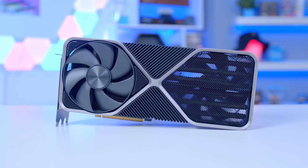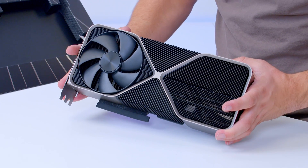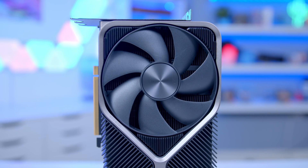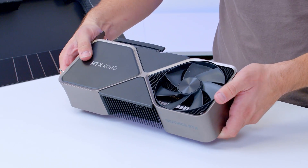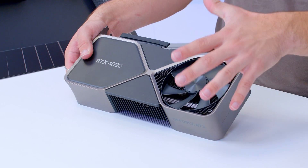Off the bat, this looks like your typical 30 series Founder's design. The general aesthetic and cooler design is very similar. You've got one fan on the bottom blowing air through the first heatsink chamber on the left-hand side, and then on top another fan pulling air from underneath the card and exhausting out the top.